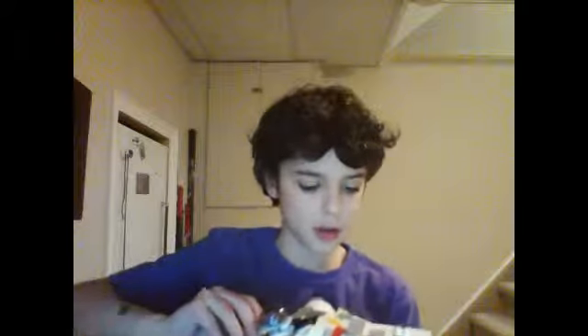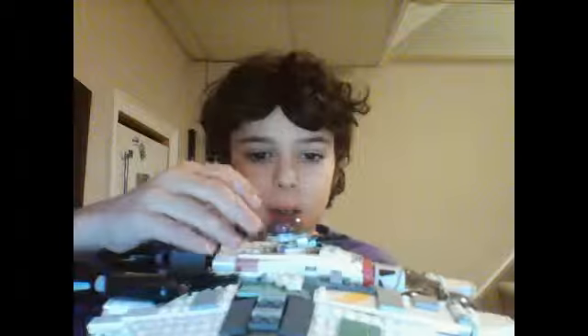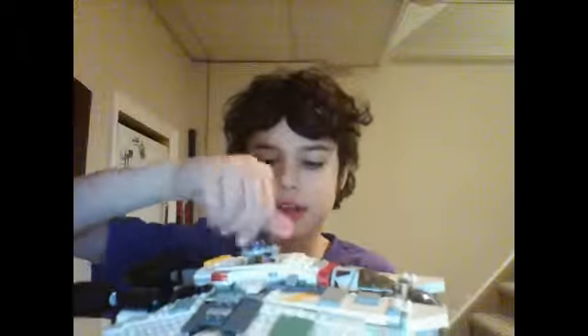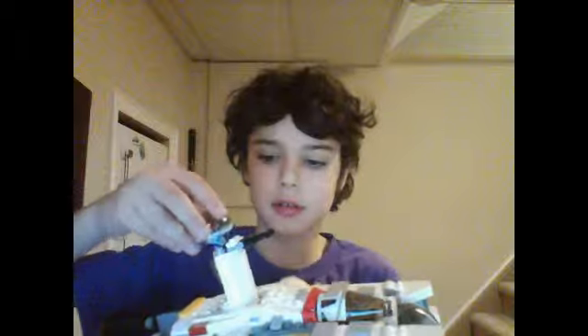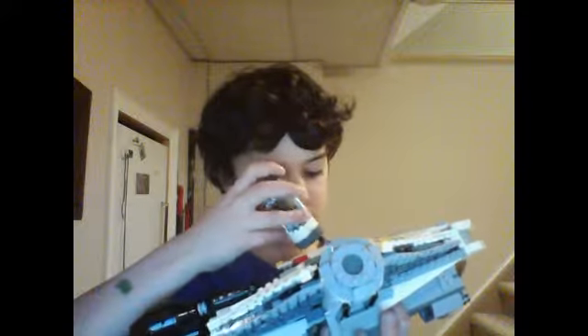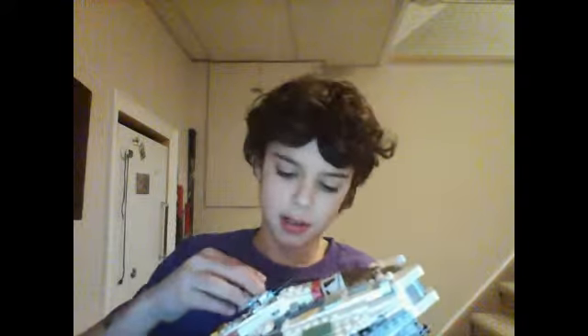These are the engines here — these two are the big thrusters. I'll show you the guys first. In here, up here, this guy has a little gun, and it's 360 — goes all around. You can take that off, or you can take the whole thing out. It keeps coming off.